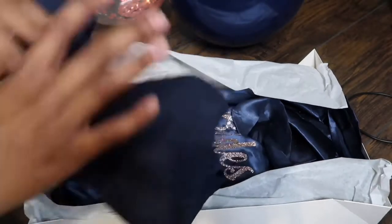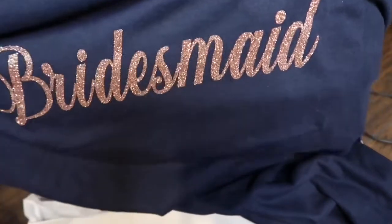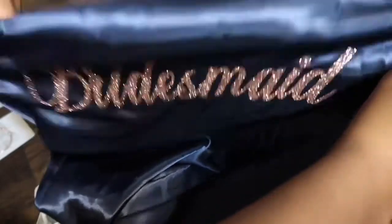This is the t-shirt my aunt made — everybody has a navy blue t-shirt with their title on the front of it. And then everyone has a navy blue robe with their title on the back and their name on the front.